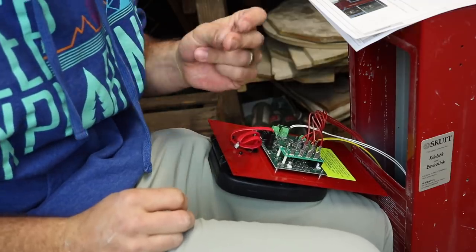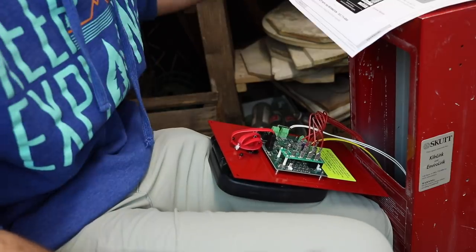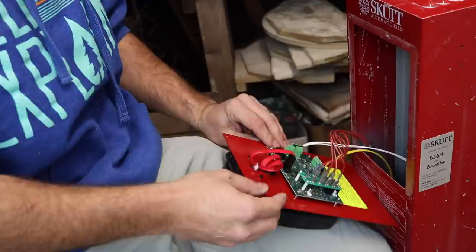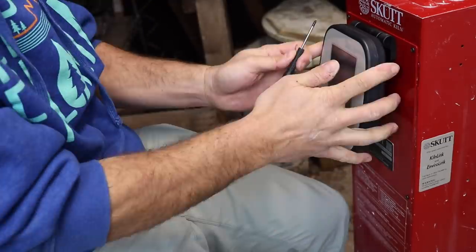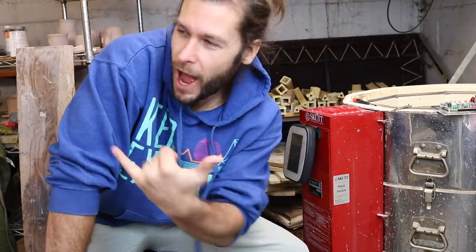That is it. I think that's it. I think we're done. Now we just hook it up and start it up. Boom. Well friends, we're very close. We're gonna plug it in, see how it works. Let's do it.